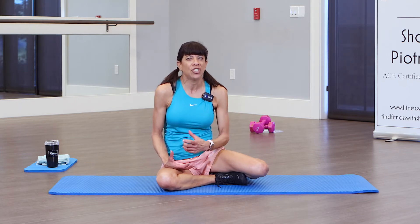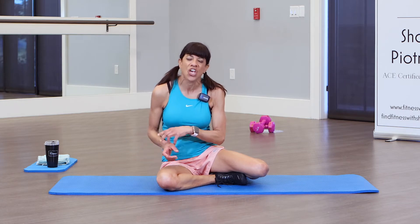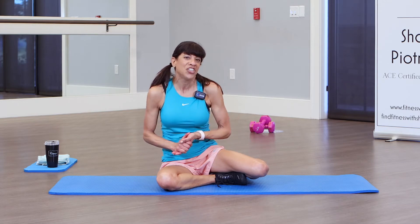My channel is designed for people over 40 or beginners, but I always emphasize proper form and modifications. We are not doing any warm-up — we really don't need to right now because we're just doing abs. We'll do some stretching at the end, so we're going to get right into this.